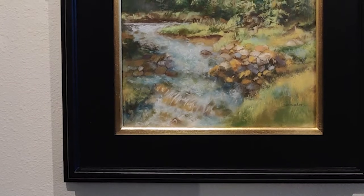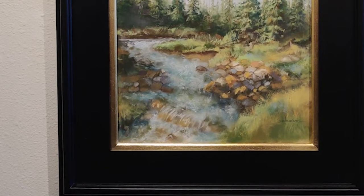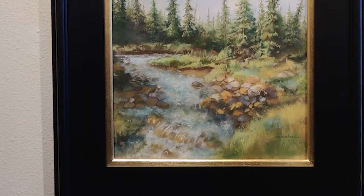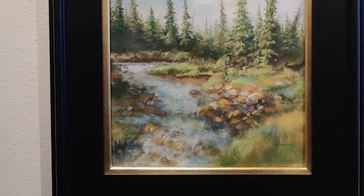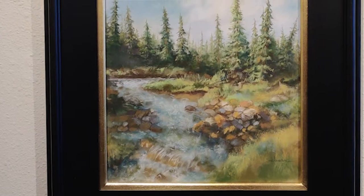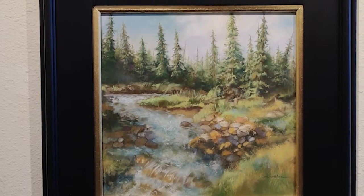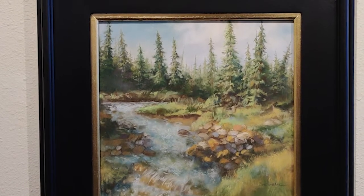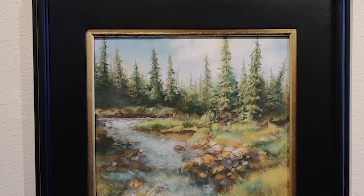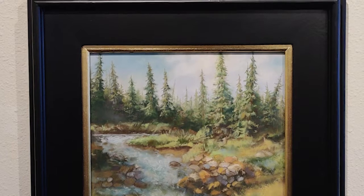And this one is also a pastel — that is museum glass. It was a place around Divide, which is down by Woodland Park. Just an open kind of a scene because a lot of the river through there is heavily wooded — lots of trees and shadows and it's hard to find a sunny spot. That little waterfall and the shadows of the trees on the opposite bank make it kind of interesting.